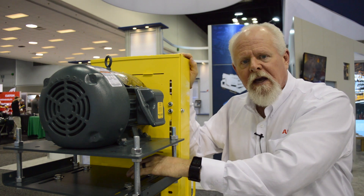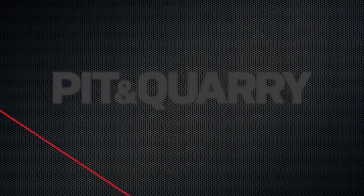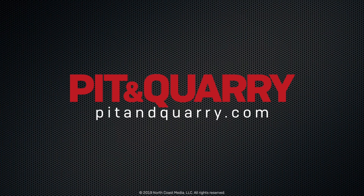Again, we're all about taking care of our customers safely at ABB.